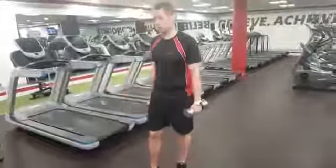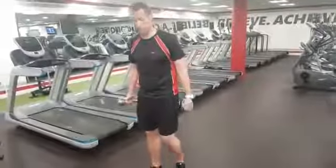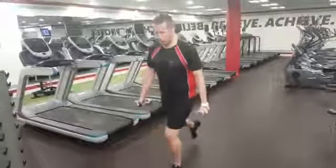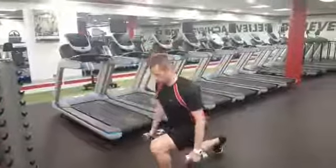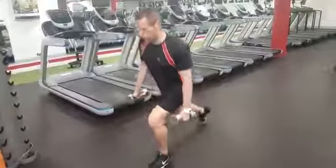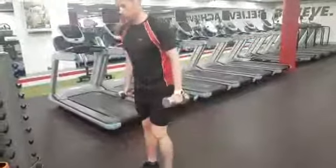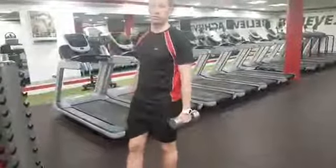Moving on to a leg workout — I'm going to show you a back lunge. You can also do a walking lunge forward if you want. We'll stay on the same spot in case you don't have space. We're going to do an alternating back lunge: step back, drop your knee down, bring it back in, alternating with the opposite leg. The important thing is don't step too far back, as you might lose your balance. Keep a straight line, feet at a little bit of an angle, and make sure your knees are not too far past your toes.